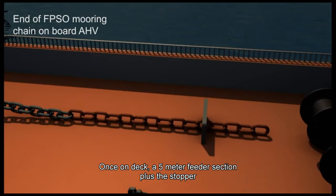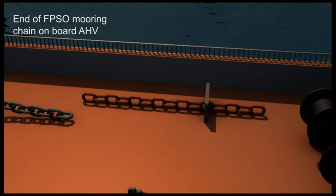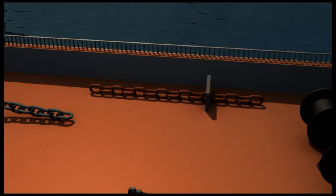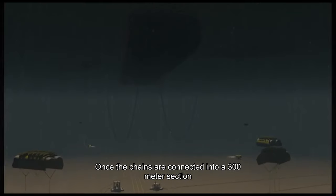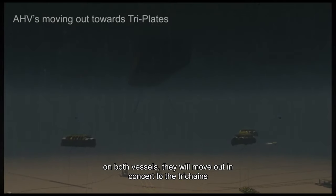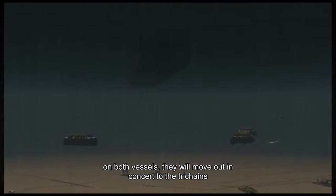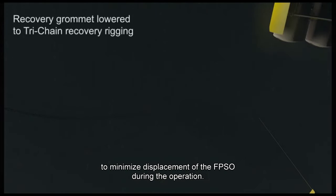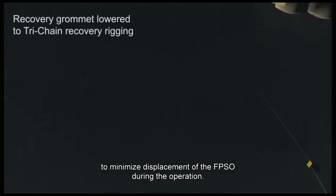Once on deck, a 5-meter feeder section plus the stopper is removed and set aside. Once the chains are connected into a 300-meter section on both vessels, they will move out in concert to the tri-chains to minimize displacement of the FBSO during the operation.